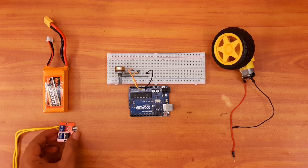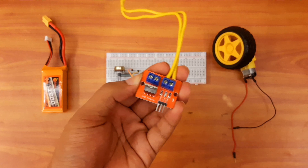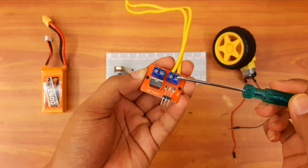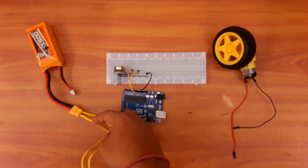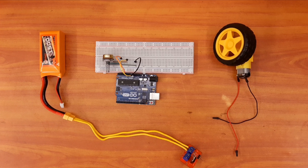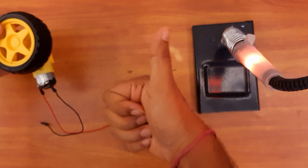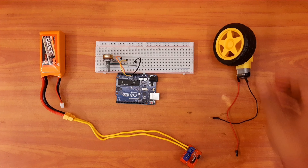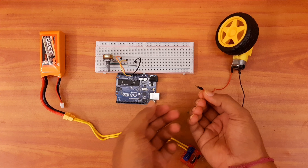Now let us quickly see the components. This is the 12 volt DC motor. This is the IRF520 MOSFET. This is a LiPo battery of 12 volts — you can also use any other 12 volt source. This is the Arduino board. This is a 10K potentiometer. And as a surprise, I will also show you how to control a 12 volt LED strip using the Arduino by the PWM concept.